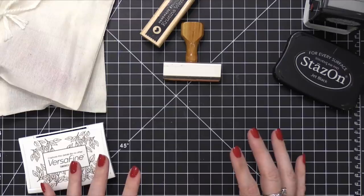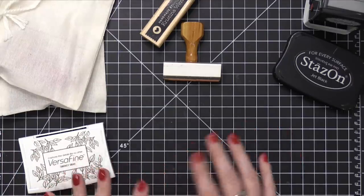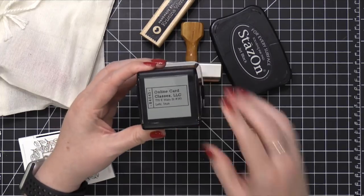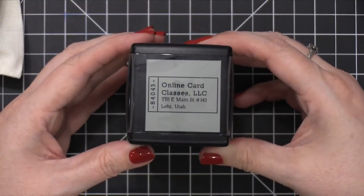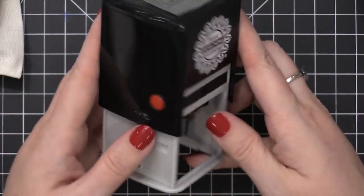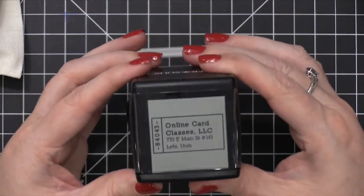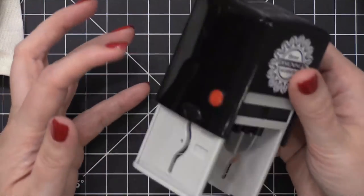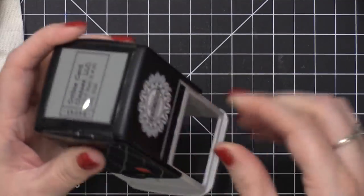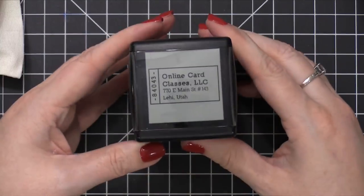The first card-related extra I want to talk about is custom stamps, specifically return address stamps and also 'handmade by' stamps. I'm going to start with the return address stamps — this is the one I use the most often. These are self-inking stamps that you can get at multiple different places online. I got this one from Paper Source, but they actually get the mechanism from Three Designing Women — they're the originators of this specific self-inking stamp. You can pull out different designs, replace the ink pads, replace the stamp; they're really interchangeable.